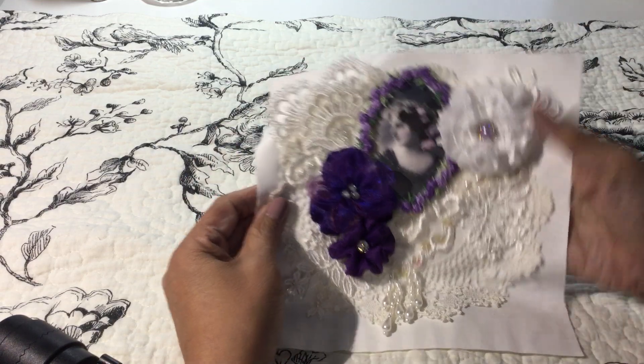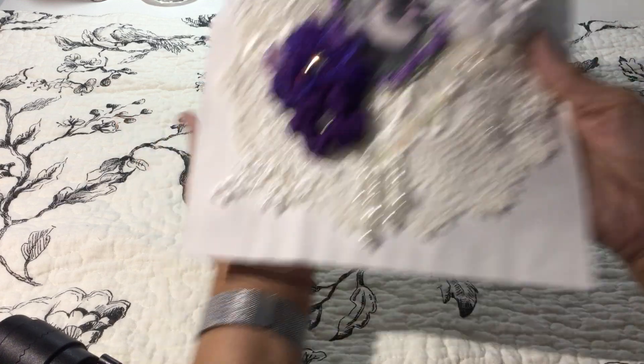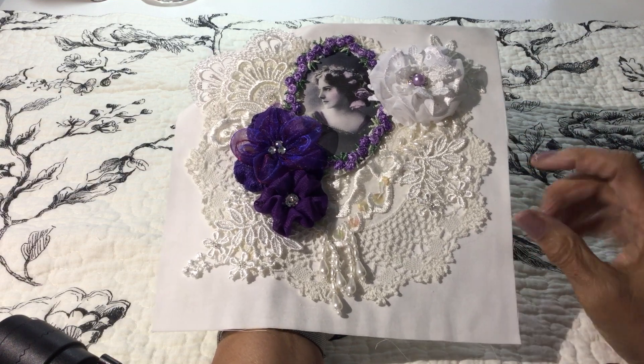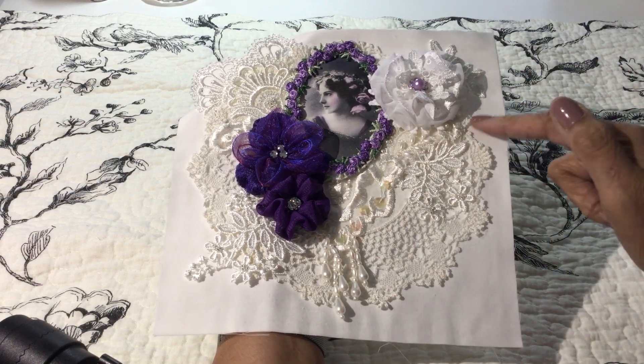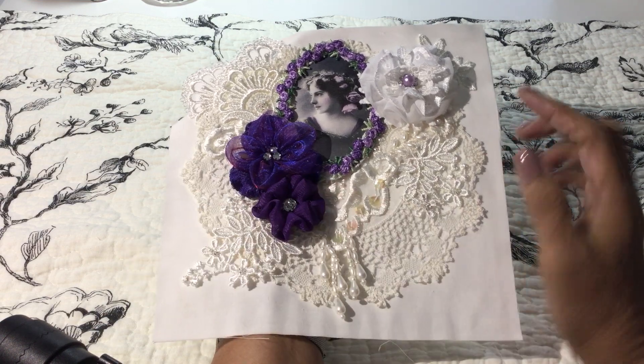She wanted the squares to measure eight and a quarter by eight and a quarter, so that's what I've created here. I started with the muslin fabric and then added a doily on top, and you can see the edge of the doily going around here.